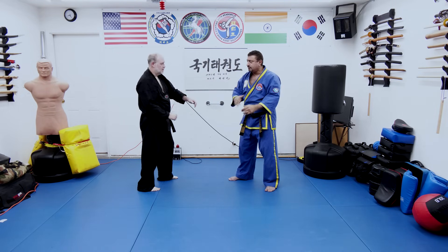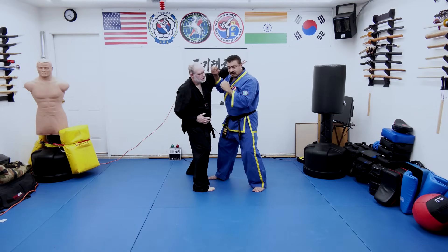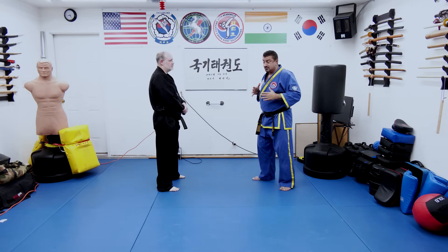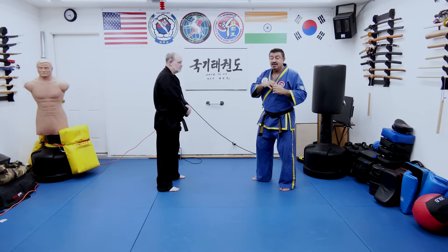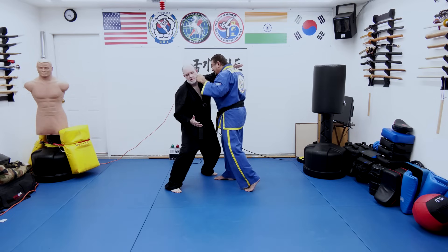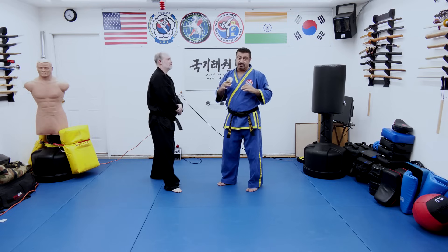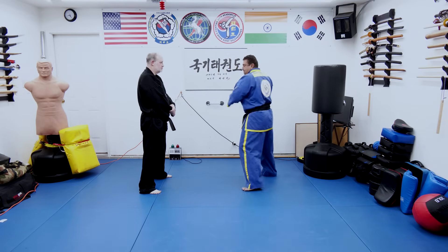So Jason swings at me — boom — he walks into that. And I'm not moving back; I'm actually moving in. He moves in and I move in and wham — he walks into something really devastating. That is your first great move for a street fight — right from there.